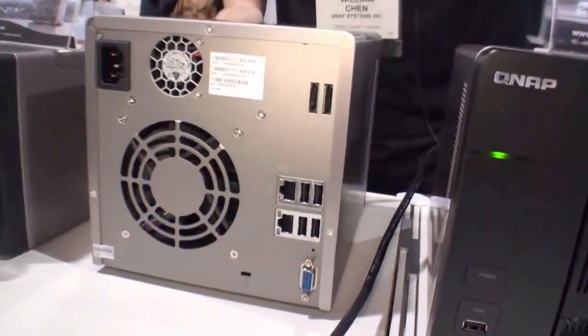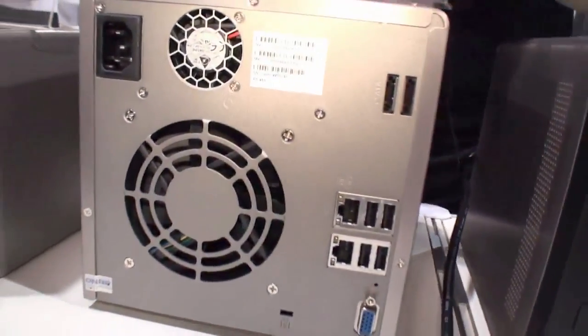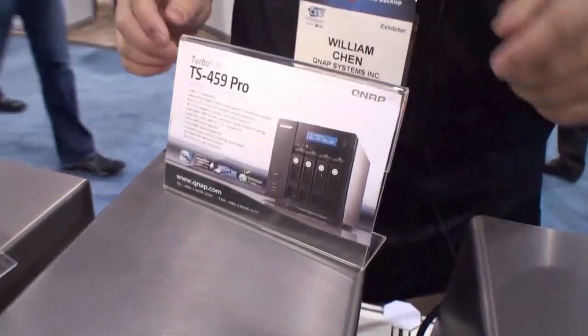We also have eSATA ports and USB ports for additional external expansion as needed.